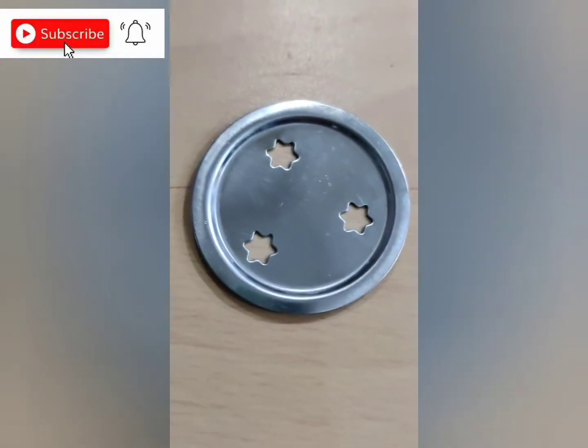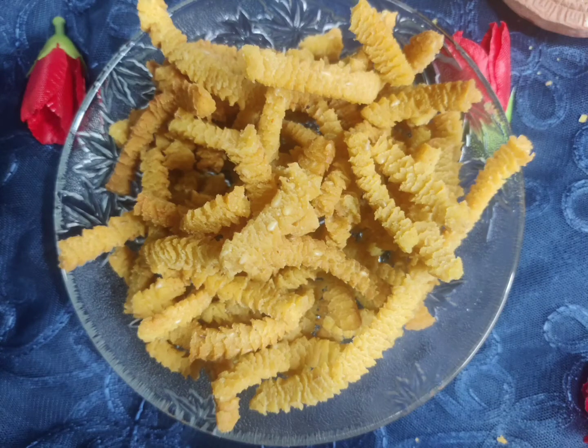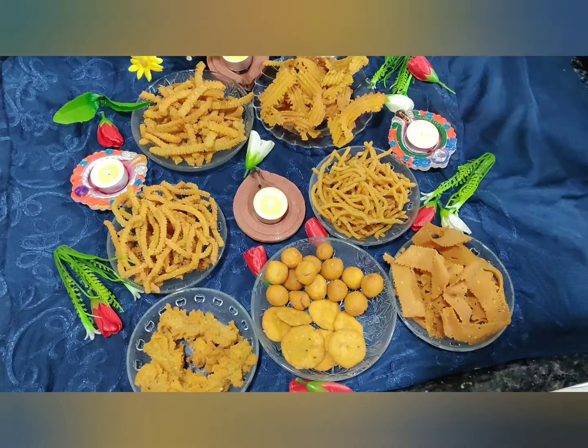For the fat murukku or chakli, we use yet another blade. Here are all the savory items which I made with one single dough.